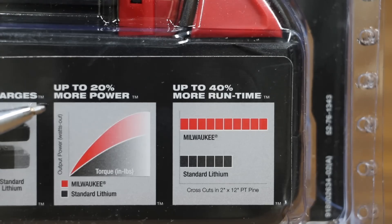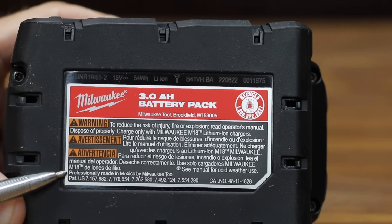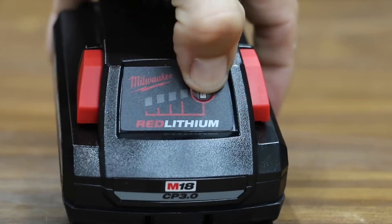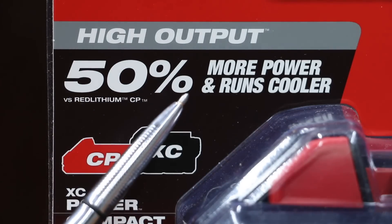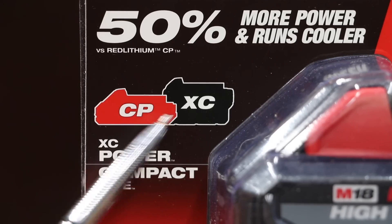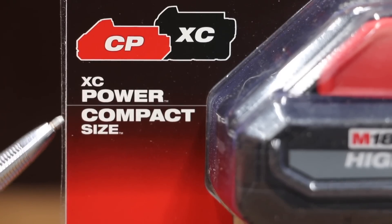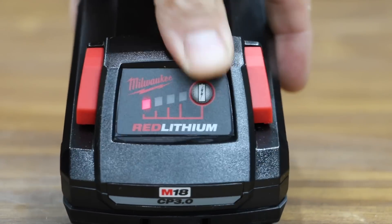The XC claims to have up to 20% more power and up to 40% more run time. The Milwaukee M18 XC 3.0 is made in Mexico. At $119 — $20 more than the XC 3.0 — is the M18 Red Lithium High Output CP 3.0, which claims to make 50% more power and run cooler. However, if you read the fine print, it's comparing itself against the regular CP and not against the XC. It claims to have XC power in a compact size.